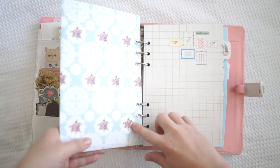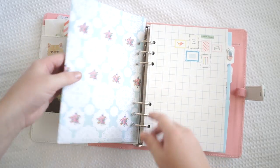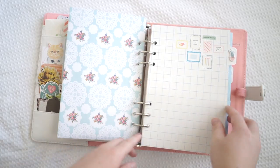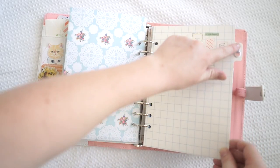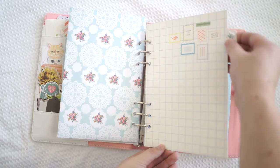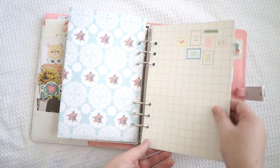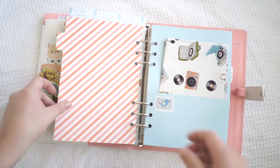I didn't have a hole punch so I actually just did this with scissors here. It's actually really tough to open and close but I'm hoping the holes will get bigger as I open them. Now some of the pages I did keep plain but I did change the little tabs. I put these little cute puffy stickers - they're from Kiki K. Before there were words there so I've just changed that, and sometimes there are little blank ones.